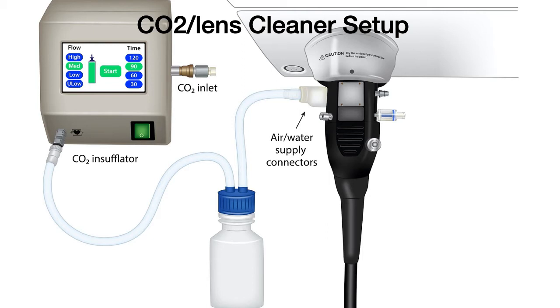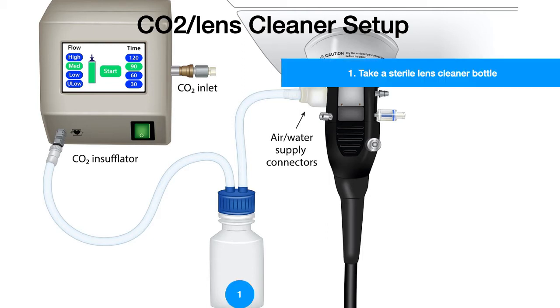Step one: take a sterile lens cleaner bottle. It's important to take a sterile lens cleaner bottle every day. Then label the bottle with the date and time so that we know when to change the bottle.